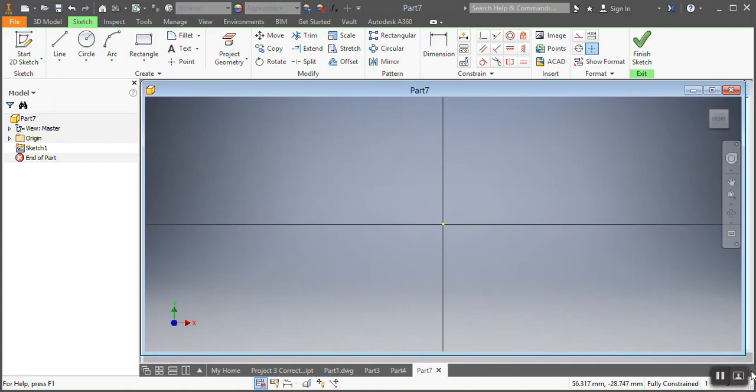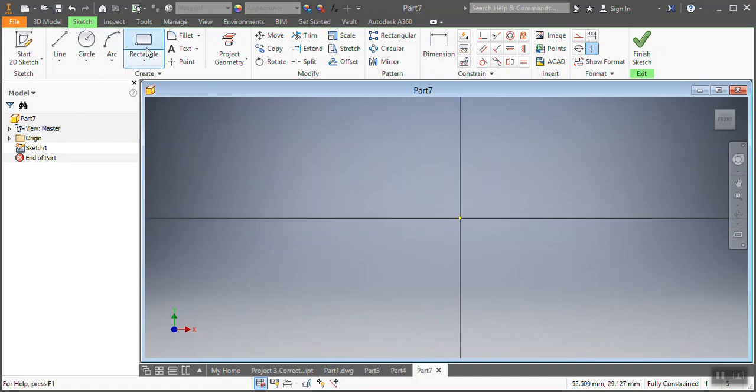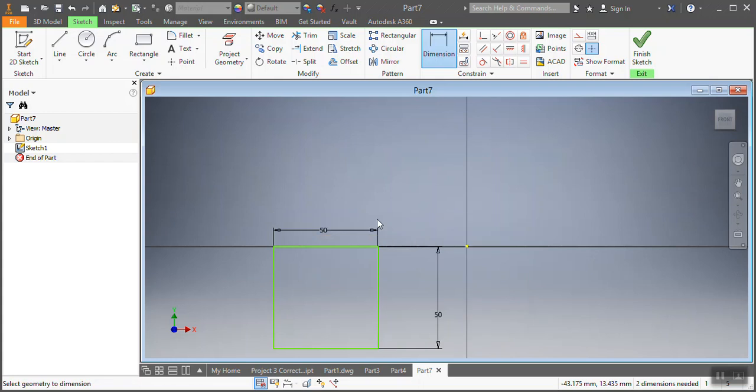I need first to start by focusing on my drawing plane. My plane is XY, so I'm gonna be doing it knowing what my starting plane is. Then I'm putting my rectangle under the axis line — that one needs to be 50 millimeters as per our drawing, and this one here also needs to be 50 millimeters, as per our drawing. Remember to press Escape whenever you need to.